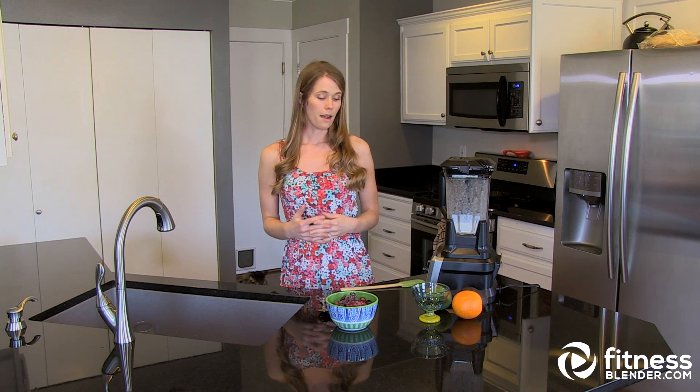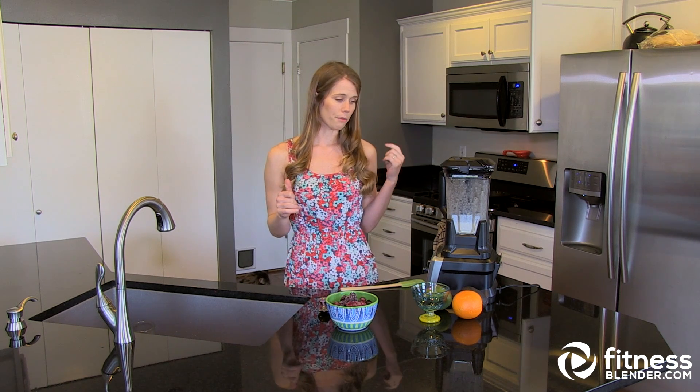A lot of times you can actually use these as a meal replacement if they're stout enough. So if you drink them flagrantly without really thinking about it, they can result in weight gain — otherwise it's a good source of vitamins and they taste really great.